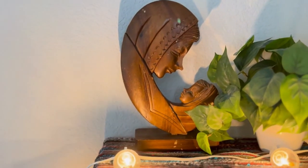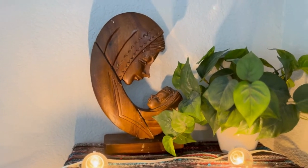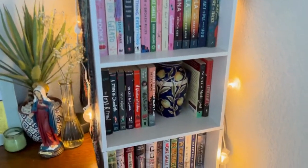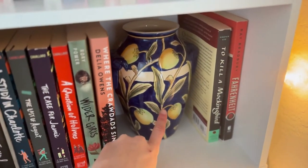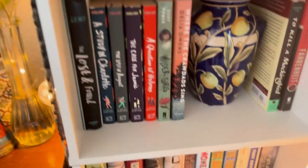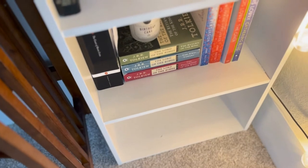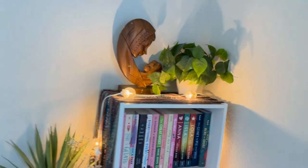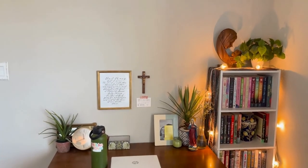Now moving along — this is my bookshelf with my random books. Above it I have this Mary and Jesus wood sculpture that my mom got in India when she visited Calcutta — super pretty. And then this scarf she got in India too, with light bulbs strung down the bookshelf. I have this vase I got at a thrift store. And the best section is my Lord of the Rings, The Count of Monte Cristo, and those books — really love that section. Super cute, super aesthetic.